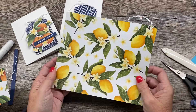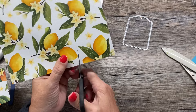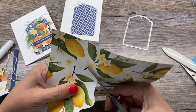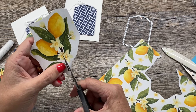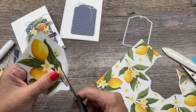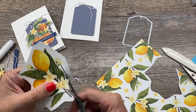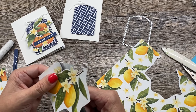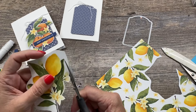Now we don't have dies that coordinate with the lemons, but I thought we could really just fussy cut these out. The cutting is not too hard. Some people don't like fussy cutting, other people love fussy cutting — I kind of can take it or leave it. If there's a die, I'm all over that. But sometimes I don't really mind cutting paper, especially on an image like this. I would call this kind of a medium image. There is some intricacy to it, but it's not awful.